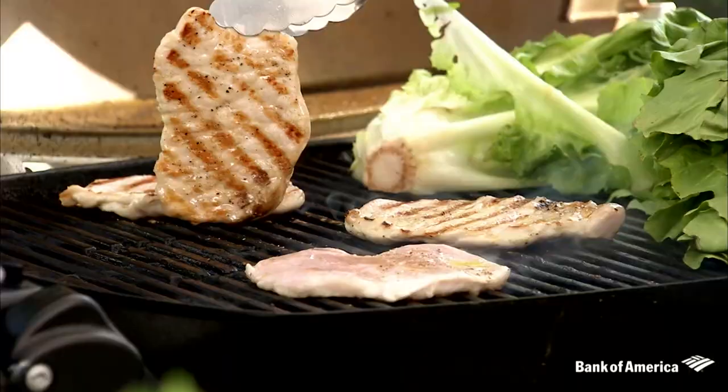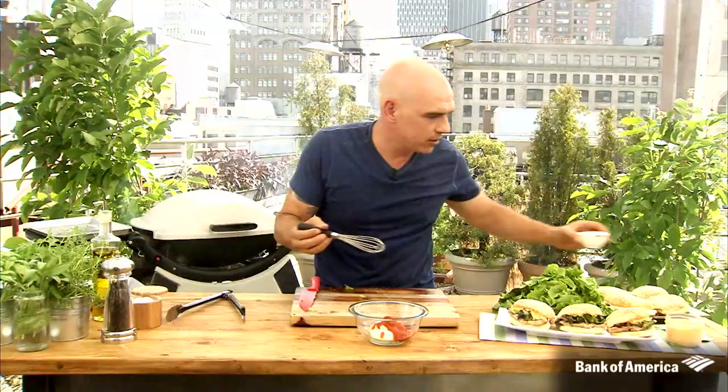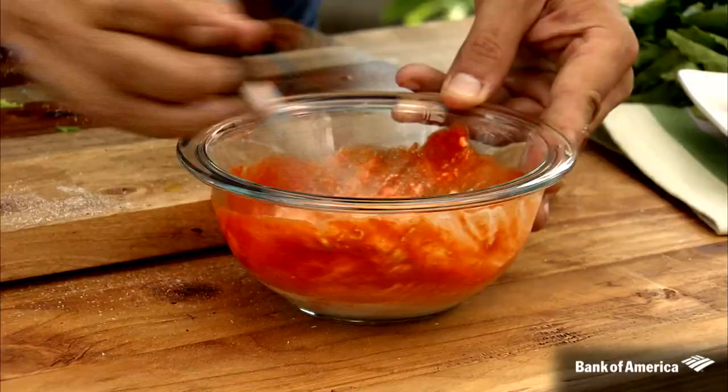As we're waiting on that, let's make the sriracha mayo. This is a great way to amp up your basic mayonnaise and add a good amount of flavor to it. We dump our sriracha right in — it turns this beautiful orangey color and it's got a nice kick to it.